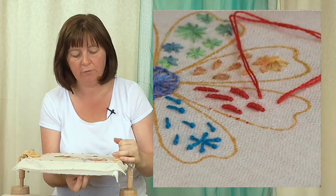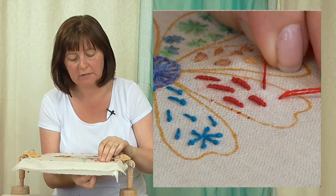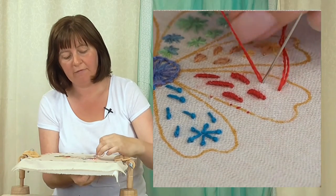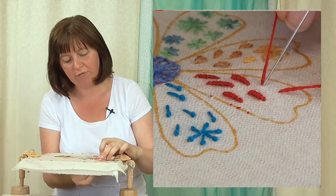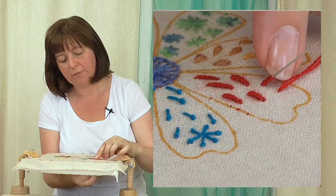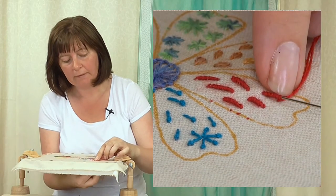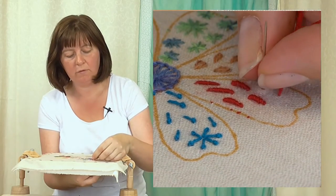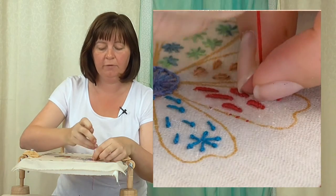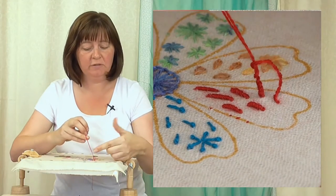Up where you want the knot to start, down where you want the knot to finish — don't pull the thread through, leave yourself a loop. Back up where the knot started, and leave the needle in the fabric. Now wrap the needle with the thread, keeping some tension, until those wraps when you push them down the needle meet the other end of the stitch. Just support those coils around the needle with your thumb and finger, lightly.